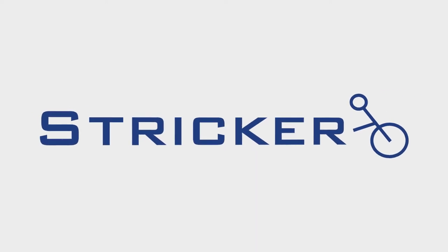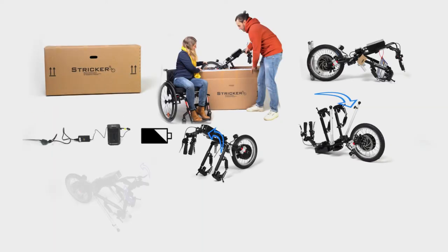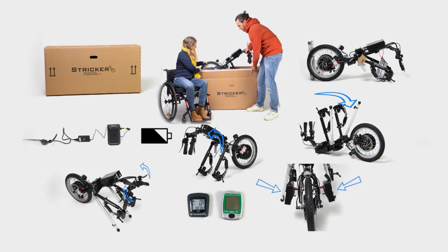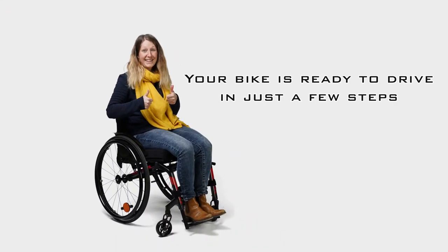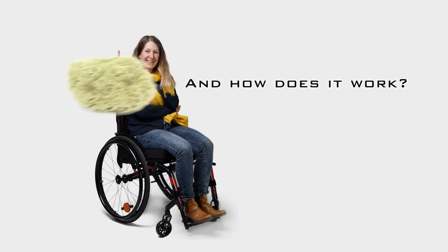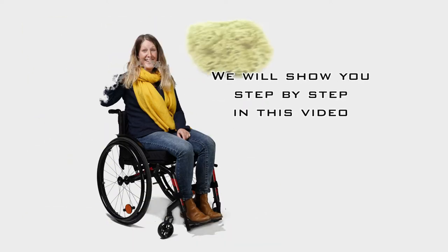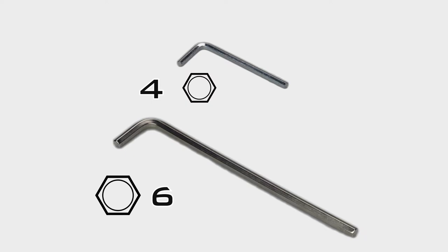We have no doubt that you will be delighted when the package arrives. All the more, we would like to support you in unpacking the equipment intact. Based on these demonstrations, you will be able to assemble your hand bike or power assist on your own and adjust it to your requirements.